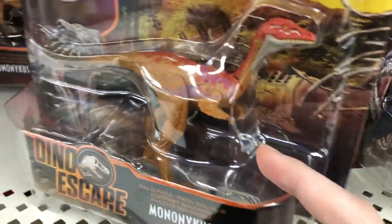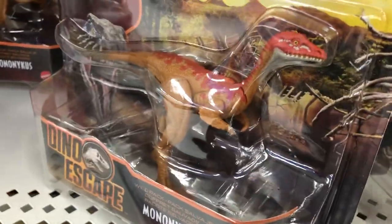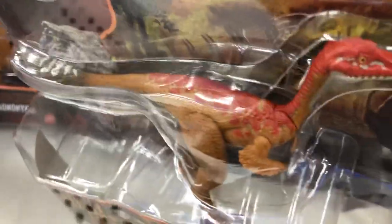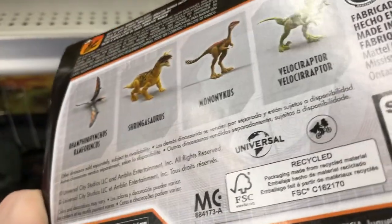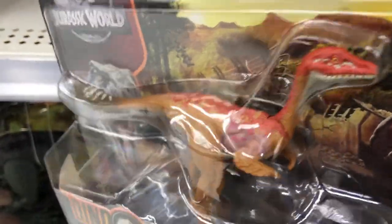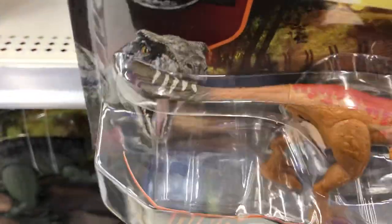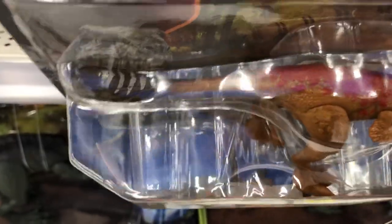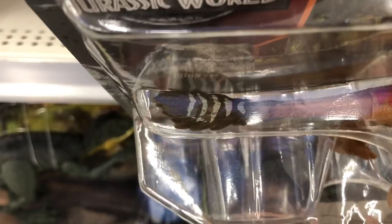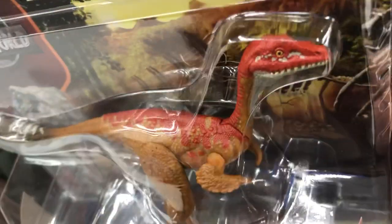I might pass on getting another Mononychus. It is a unique mold featured in — I think it was the Dino Rivals repaint that they had going on — but it was never featured again in the toy line until now. But I'm not really digging the paint job just because it lacks the original yellow on the feet, though I do like the quail-like patterning on the tail and the head.